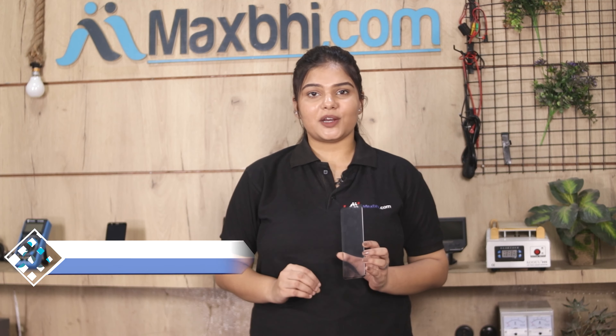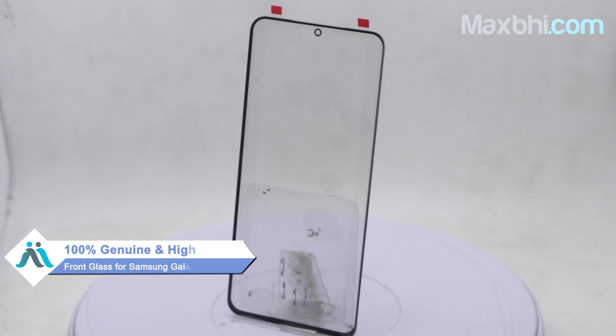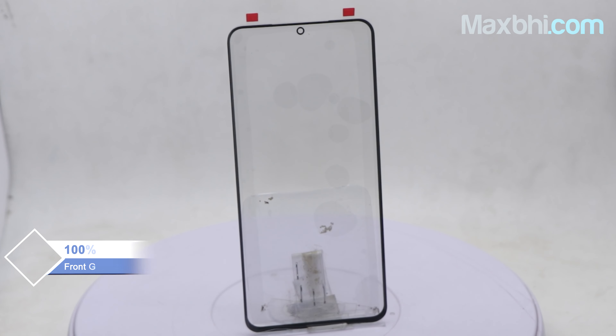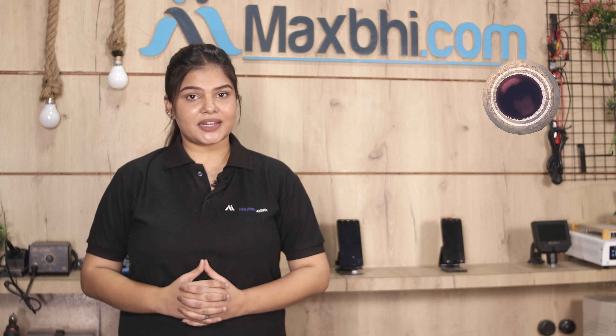You can buy a new front glass for Samsung Galaxy S20 Ultra from MaxP.com. This front glass is a 100% genuine quality product which works similar to your original product with a perfect fit for Samsung Galaxy S20 Ultra. It is quality checked and assured, and comes with the MaxP Trust Replacement Warranty.